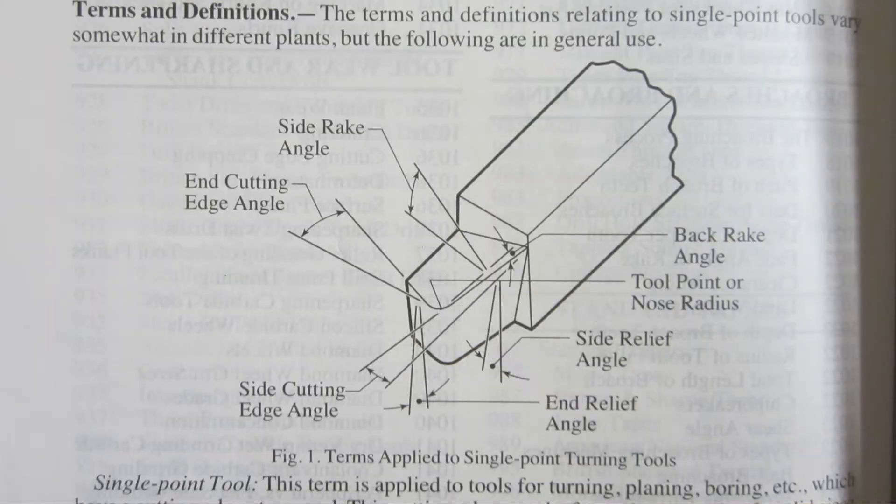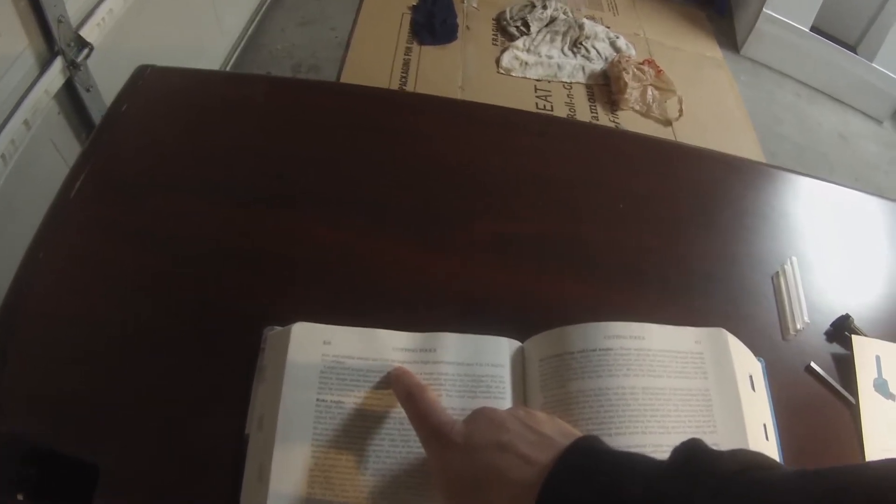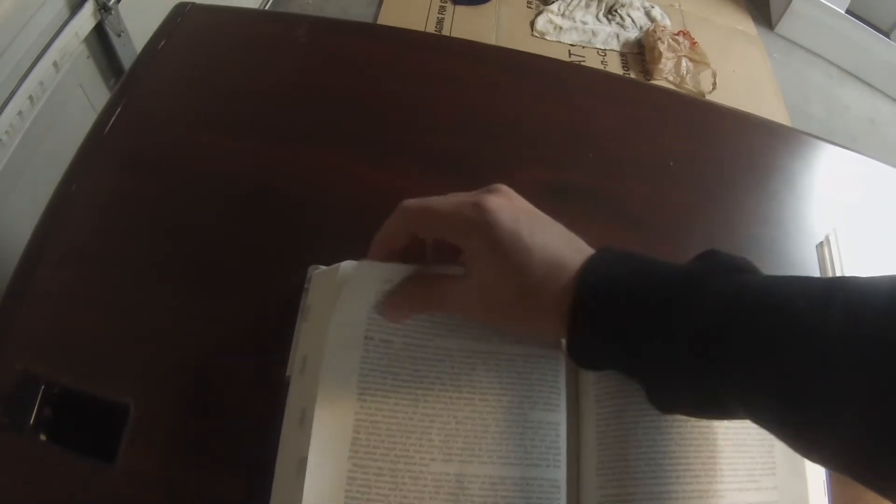Side relief is if you picture cutting with the side of the tool — the relief is underneath it. End relief makes sense similarly. But I'm looking for tables that say: if you're cutting with a high speed steel cutter in aluminum, use these angles. There's really not much in there. Buried in the text it does give relief angle ranges by material — six to eight degrees, five to seven, eight to twelve, five to ten. For what I'm doing — high speed steel cutting aluminum — it says twelve to sixteen degrees for both end and side reliefs.